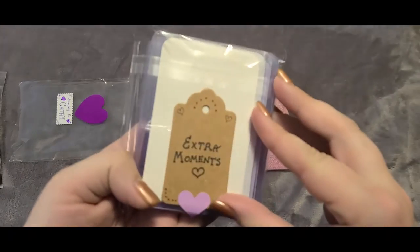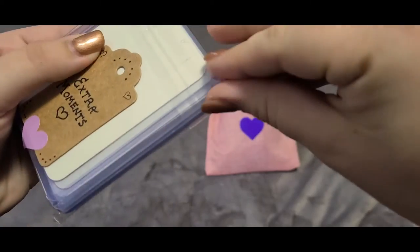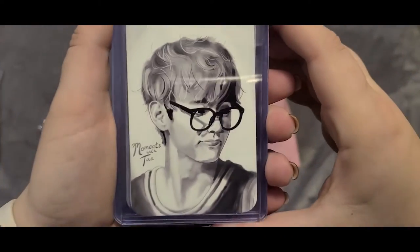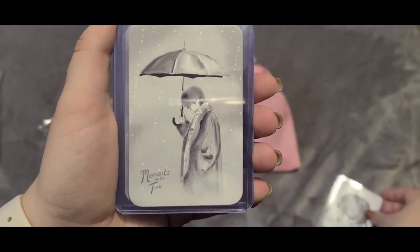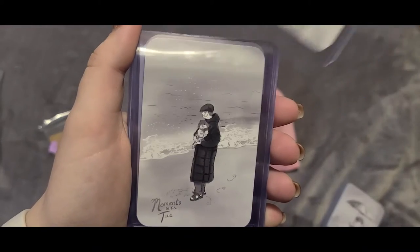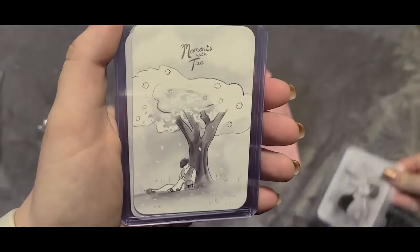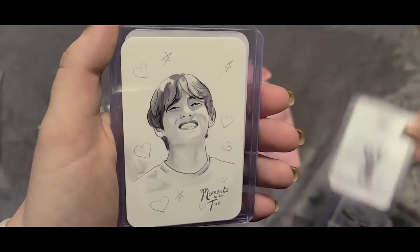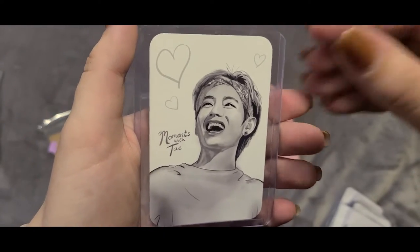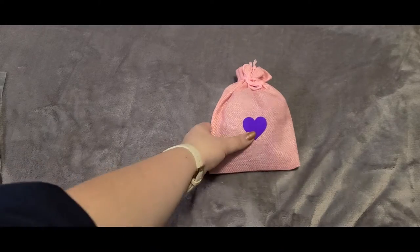The next thing I see in the pouch is more photo cards — these are extra moments, special photo cards that have been drawn of different moments for Tae. I love that The Comfy Sweatshirt is now sending photo cards in hard plastic holders, because I don't have a lot of space to store them and this keeps them from getting damaged. I love that these moments are black and white grayscale and digitally drawn — there's something extra special about the care that went into those.